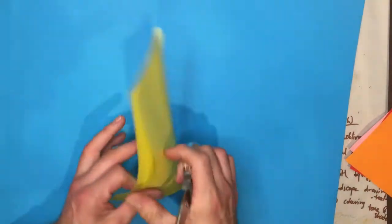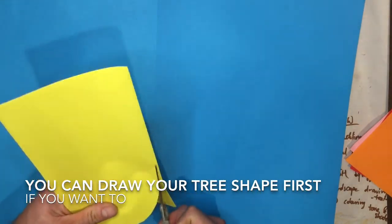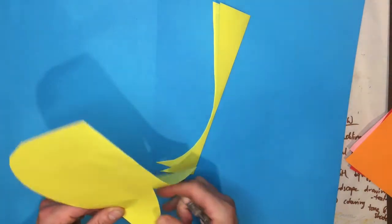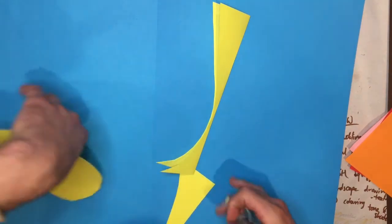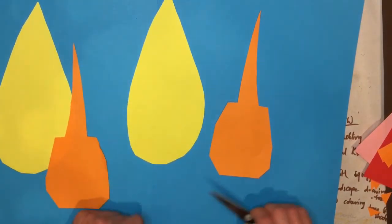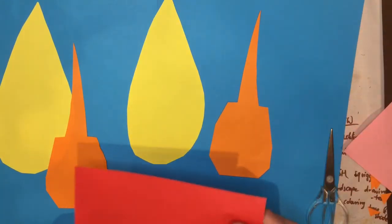I've folded my piece of paper in half so I've got two different layers — when I cut through them I'm going to end up with two shapes that are identical, exactly the same. There are my two yellow trees and I'm going to do the same with my orange one. Your trees can be whatever shape you want them to be, so I'm going to go ahead and do a few more.